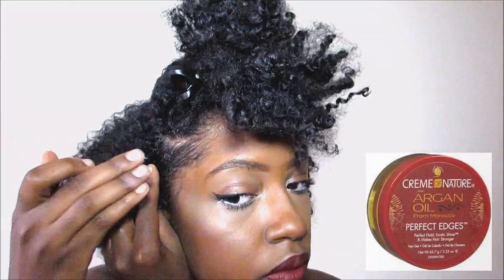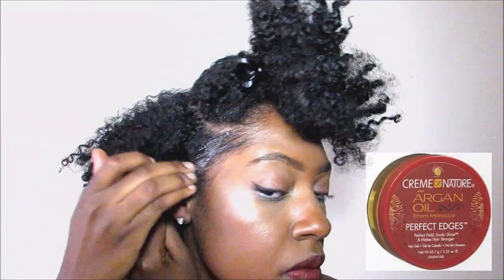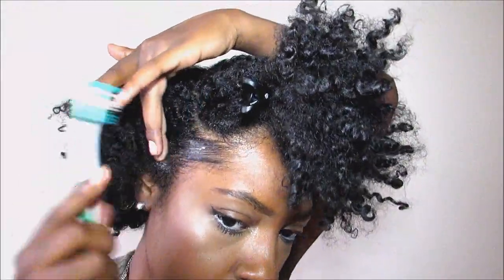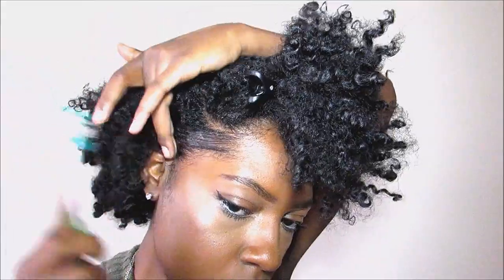For any hairstyle that I do, I have to make sure that my edges are always laid down. I feel like that makes for a more sleek look. So go ahead and use the edge control of your choice or gel. I am using Cream of Nature today.